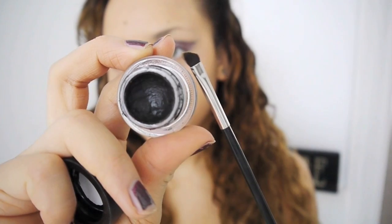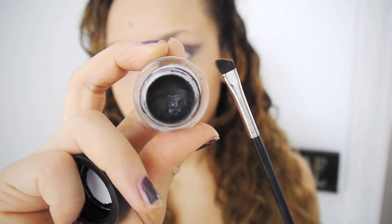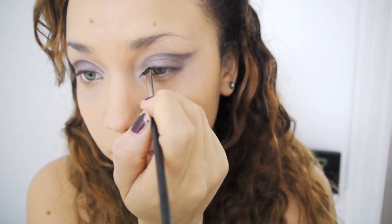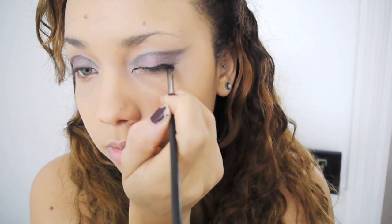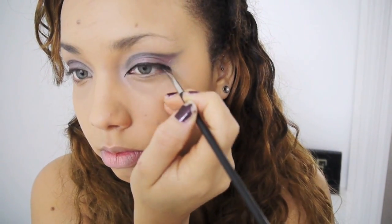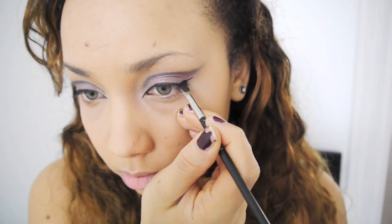Then I'm going to blend that out with my Sigma brush, and I'm taking my MAC Fluid Line gel liner and I'm going to line along my lash line, and then also line the crease of the eye, just so it looks really, really defined and kind of unreal.